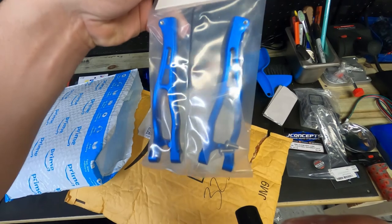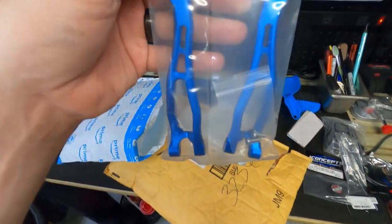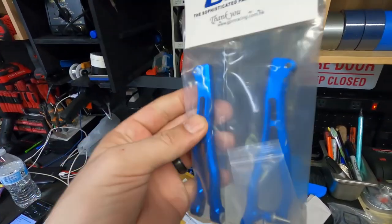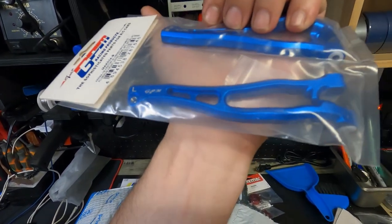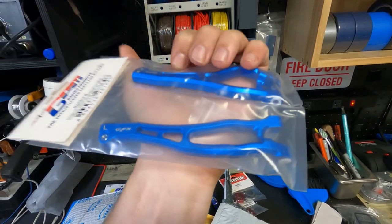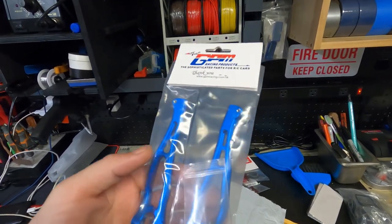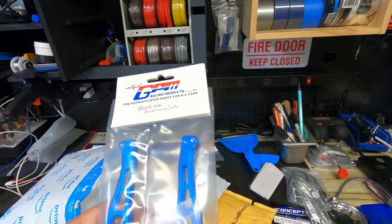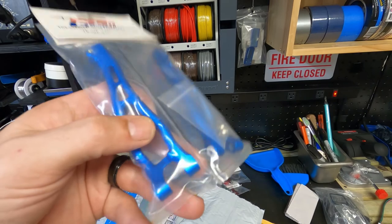Check it out, y'all. Look at this. Oh my God, y'all, check these out! These are beautiful. These are made by GPM, which is really the other big dog that makes upgraded parts. There's only like two or three people that make upgraded parts for the Kraton. It's Integy, GPM, and Hot Racing. They're really the only three people that make aftermarket stuff.